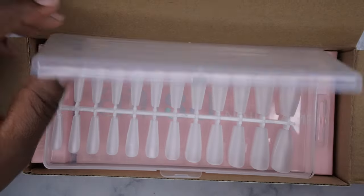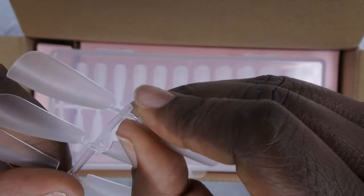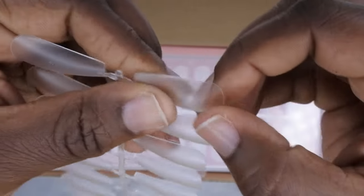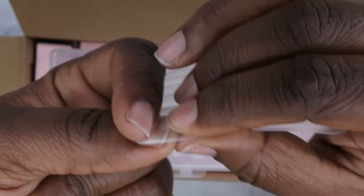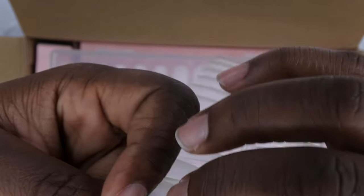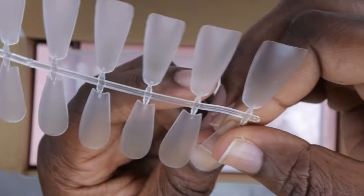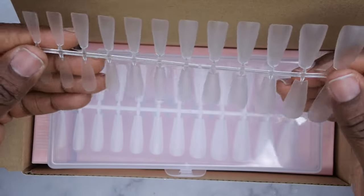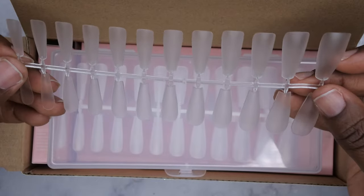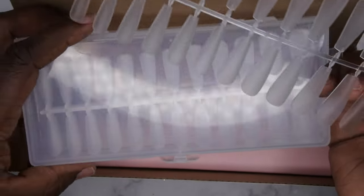I've actually gotten some other nail tips from this brand so this isn't my first introduction to them, and I like them a lot. These nail tips are a nice decent quality — nice and thin and flexible at the cuticle area, and the fit is really nice. I'm liking how it's fitting my nail bed; it does fit sidewall to sidewall for me, which is really awesome. I also love the fact that these tips are fully matte, meaning you don't necessarily have to pre-etch them — though I do still recommend pre-etching because it allows for better adhesion.